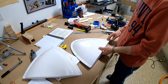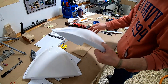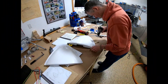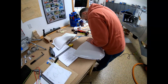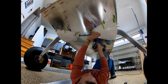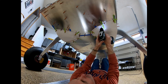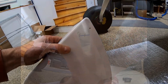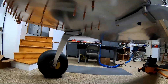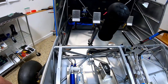I measured it twice, three times, four times — double-checked it, triple-checked it — and drilled the hole. I got them all drilled. They fit nicely and it did not come close to the tube inside — just a little bit of work needed inside there.